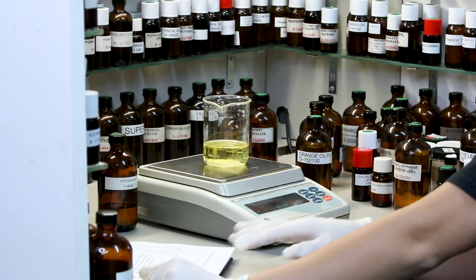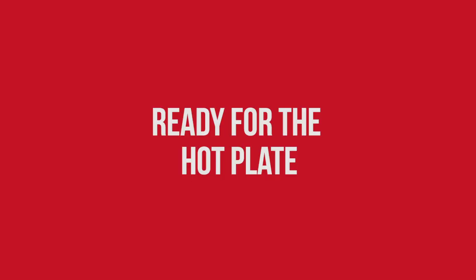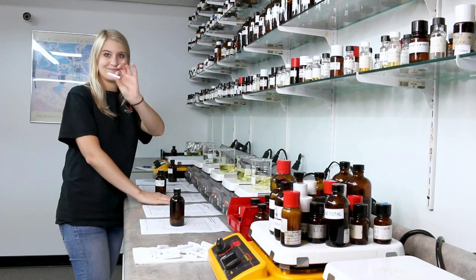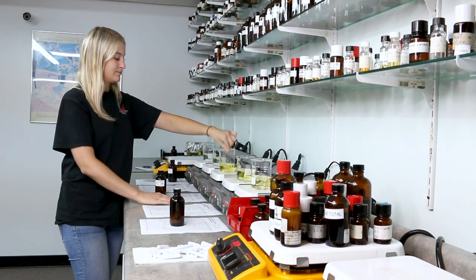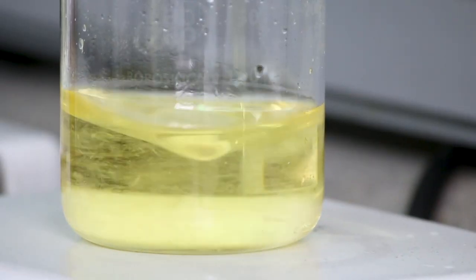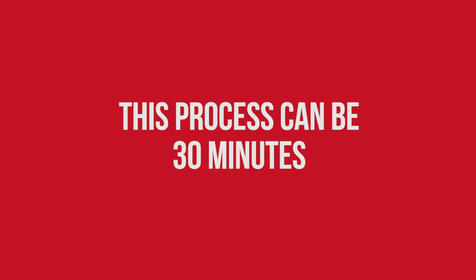Now it's off to be heated and stirred. Place a magnet into the beaker — or chuck it in there like Jada just did. We're going to let it sit on the heat at low temperature while it stirs. We're going to wait until the crystals are dissolved. This process can take up to 30 minutes.